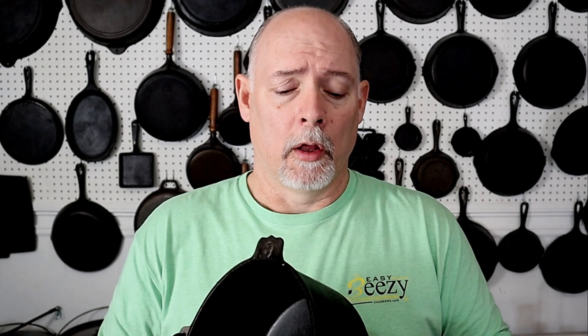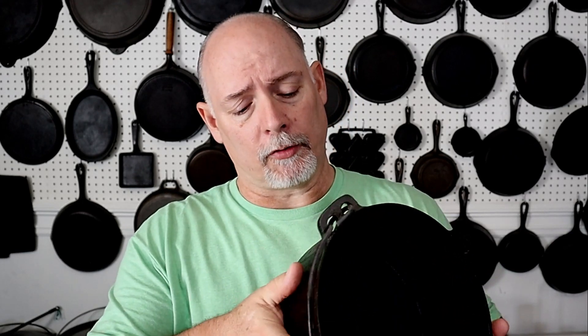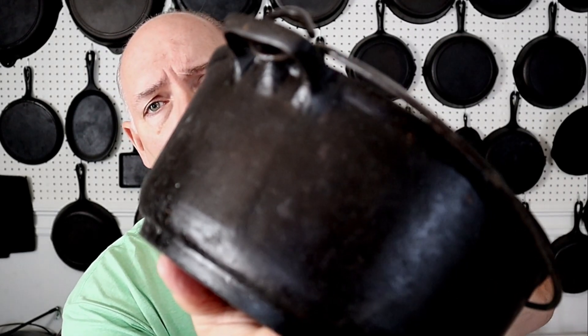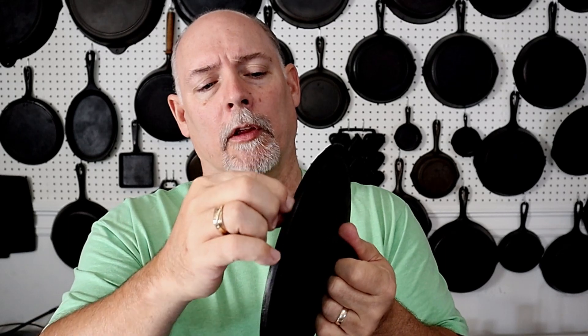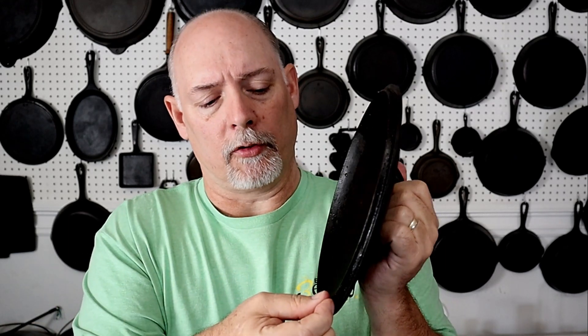If you've got a piece of cast iron that is sticky or has that sticky feeling all over it, and usually it has a pretty good odor as well — the old oil that has gotten on the cast iron. You can see there are places right here where the oil has actually run down the side. Another place you'll find it is around the inside ridge of your lids. Whenever you clean your cast iron, always pay special attention to the inside of the rim of your lids, because those will really get gummy — not just sticky but gummy — and it'll just be messy.